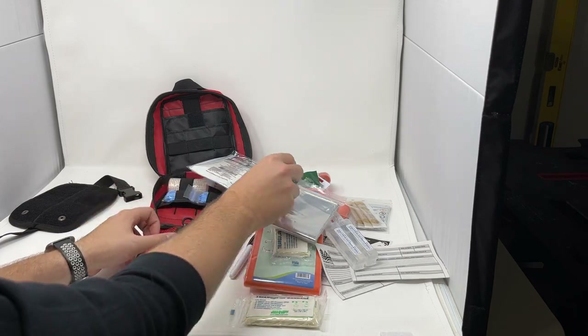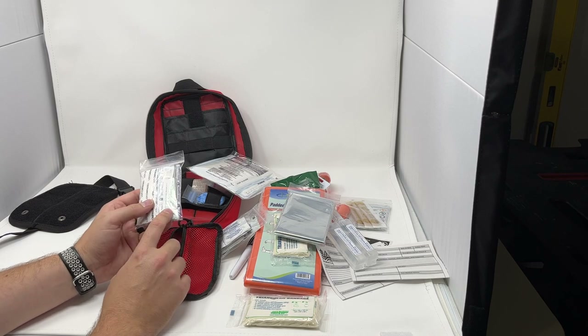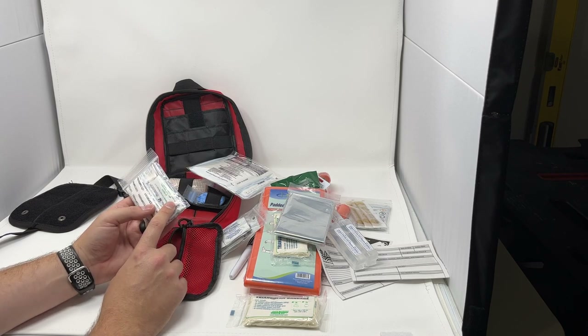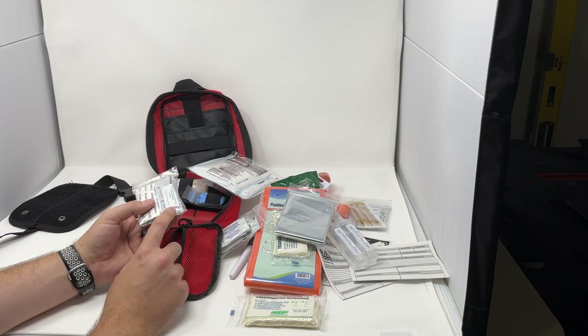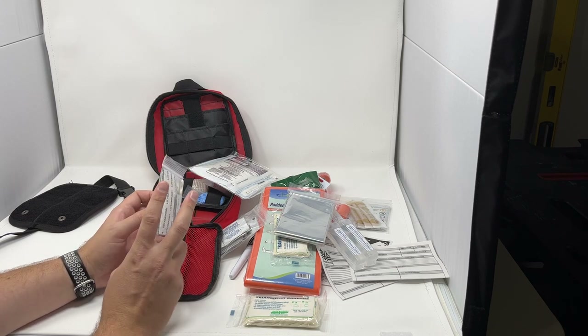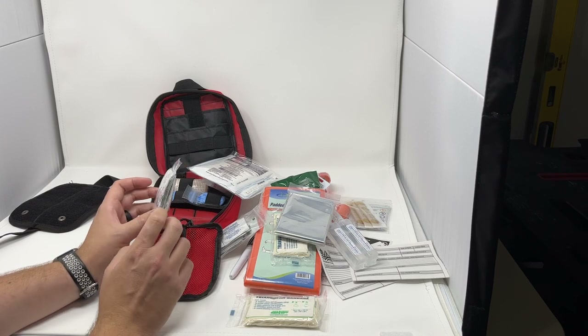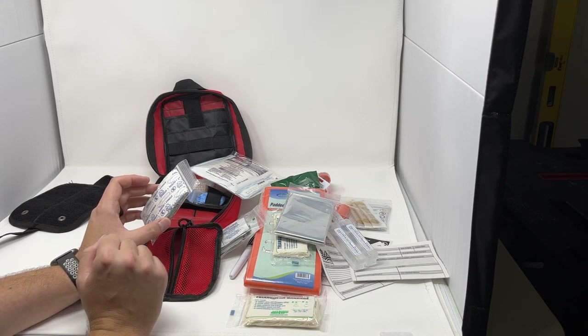In our small zipper compartment we have our swabs: four antiseptic BZK swabs, four alcohol swabs, and one burn gel. In our last packet we have all our bandages as well as tweezers — a pair of fine point stainless steel tweezers with a really good point to remove ticks or splinters, 20 fabric bandages, two fabric knuckle bandages, two fabric fingertip bandages, and two butterfly bandages for small lacerations.